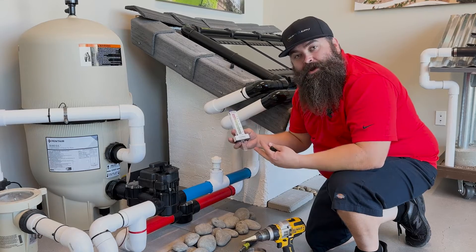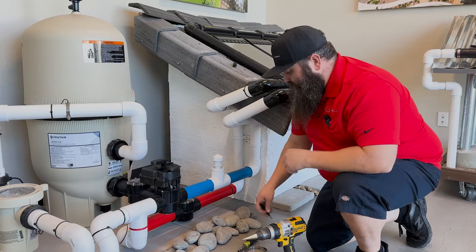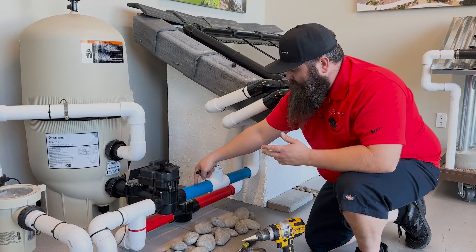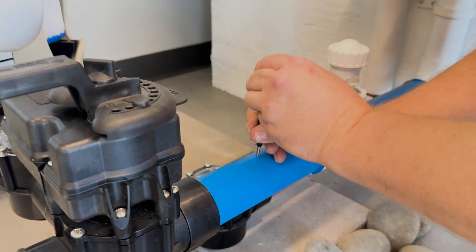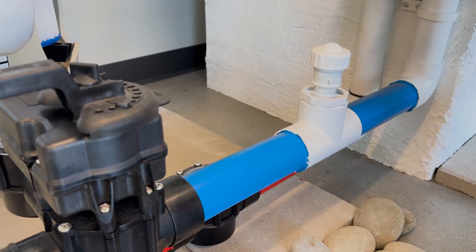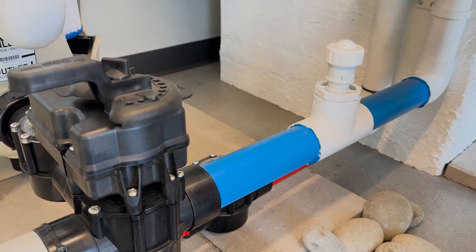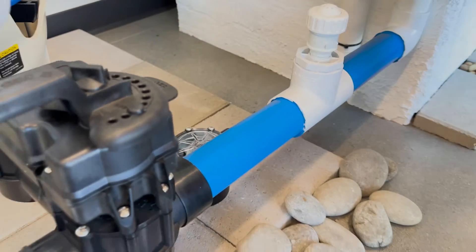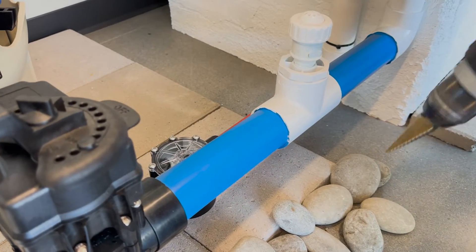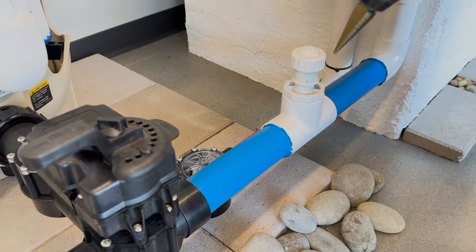I just wanted to show you real quick how to install it — super easy. What you essentially want to do is drill a hole in the top of your PVC pipe. I'm going to use a center punch here to mark a hole. If you have one of these, great; if you don't, not a big deal, but it just creates that little divot and makes it a lot easier. This is going to be a 5/8" diameter hole for this particular one. There are different sizes, so just make sure you look at the directions and see what size bit you need.